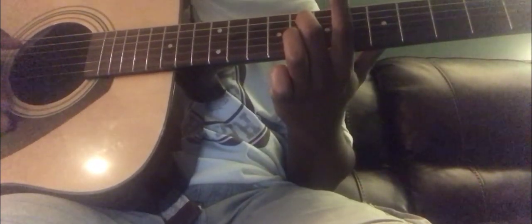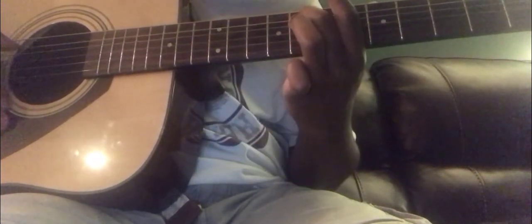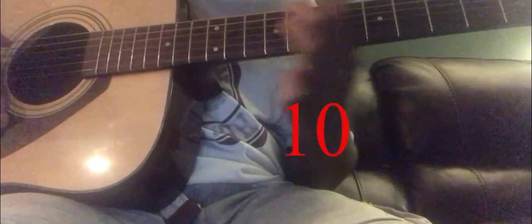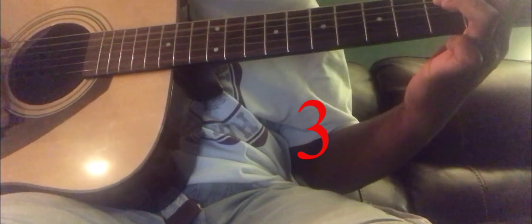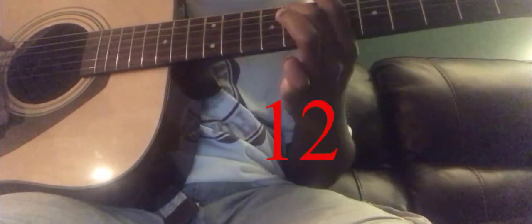Now we're supposed to do this twice, so one more time: 12, 8, 10, 3, 3, 10, 12, 8.